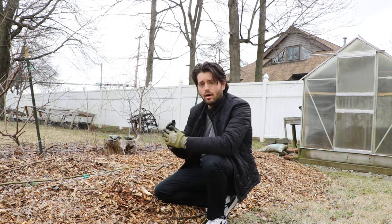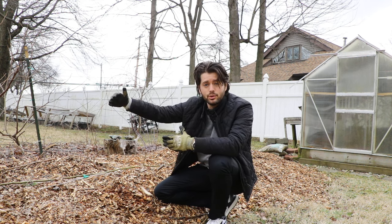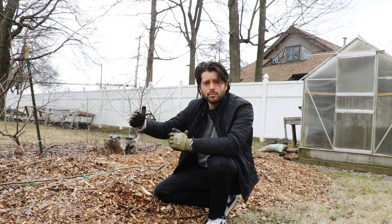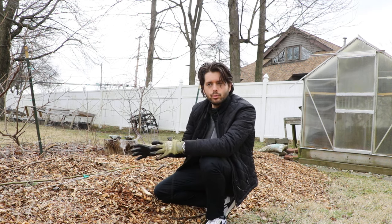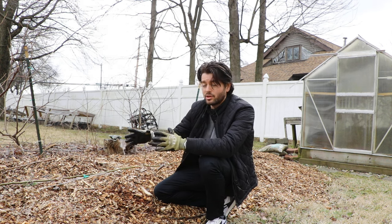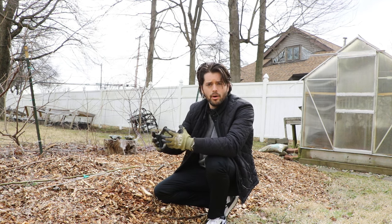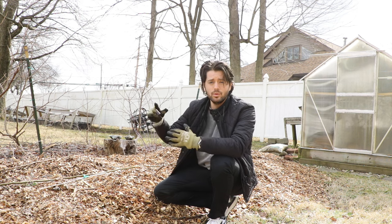We're now trying to uncover these fig trees because we don't want them protected too long into the springtime. Today it's going to be around 60 degrees Fahrenheit, and the further you get into spring with consistently warm temps, the more chance you have of rot or mold underneath these wood chips. In wintertime it's not a big deal, but when it gets warmer outside that can certainly happen.